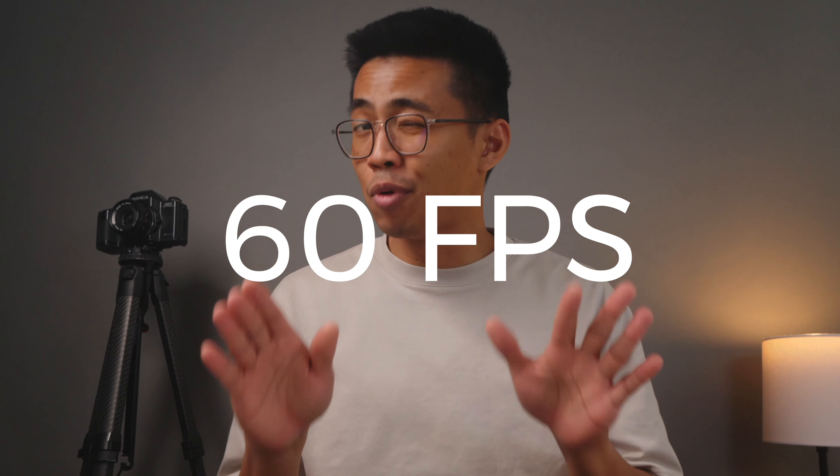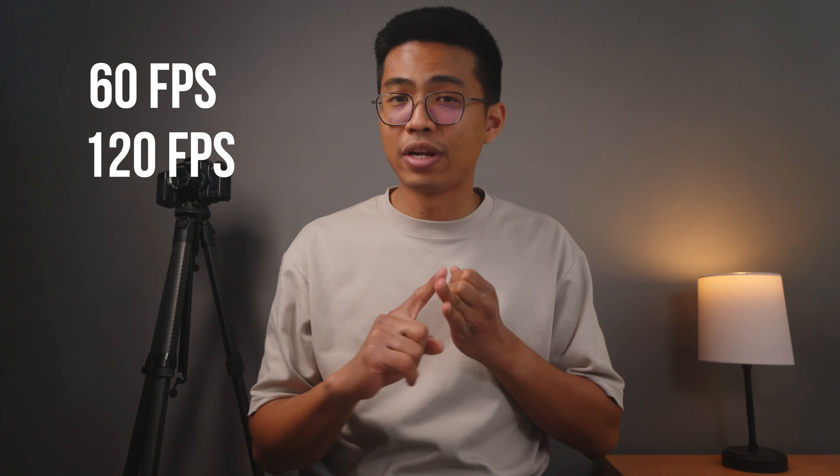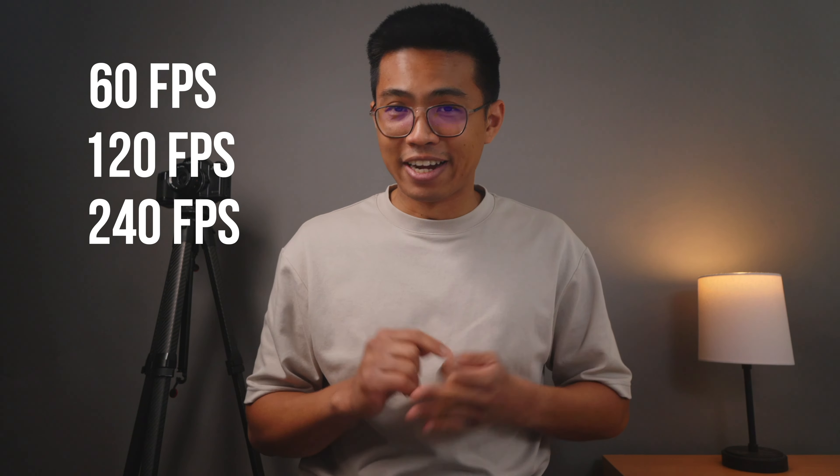60 frames per second is usually the most that people will need for videography, but maybe 120 if they want to push it some more. But when it comes to sports, 120 frames per second may not be enough. Today I have the FX30 and we're going to do a comparison between the frame rates of 60, 120, and 240 on a 24 frames per second timeline, to see if it really is good enough for you.